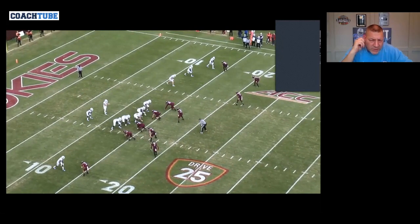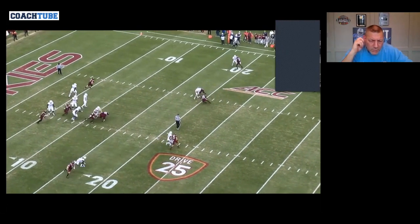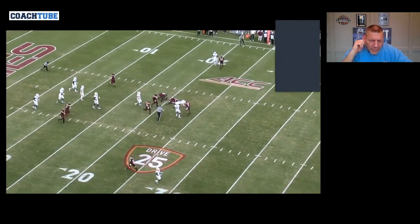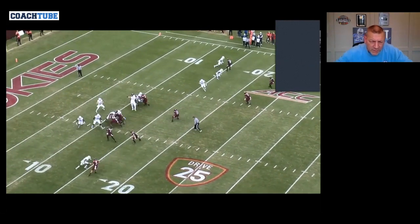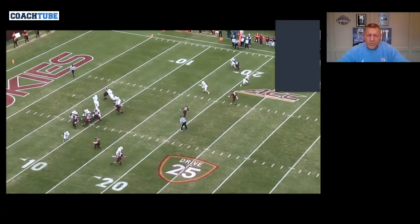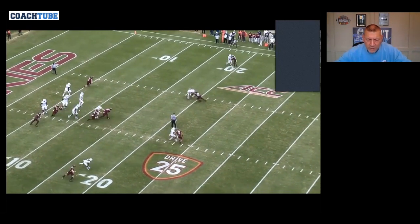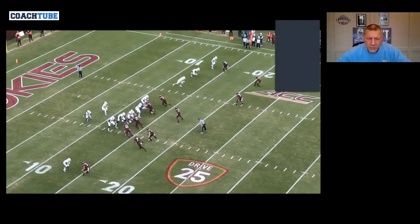On the backside it looks like we either have slant or three-step post wheel. Our wheel against man can release inside or outside, and our running back is getting an overrun backer, so he's going to push this and run the wheel on the inside, particularly in a one-on-one man situation.